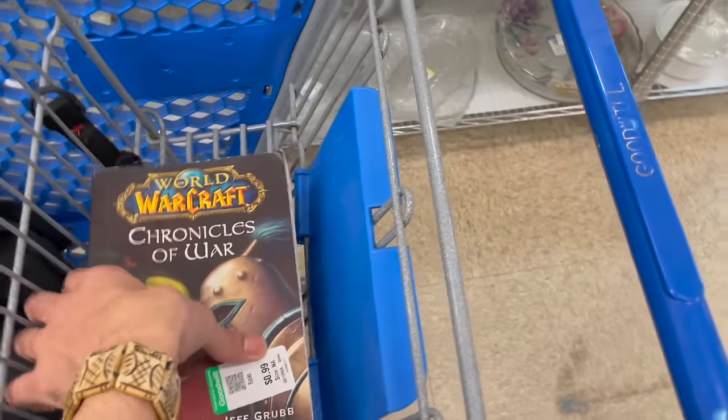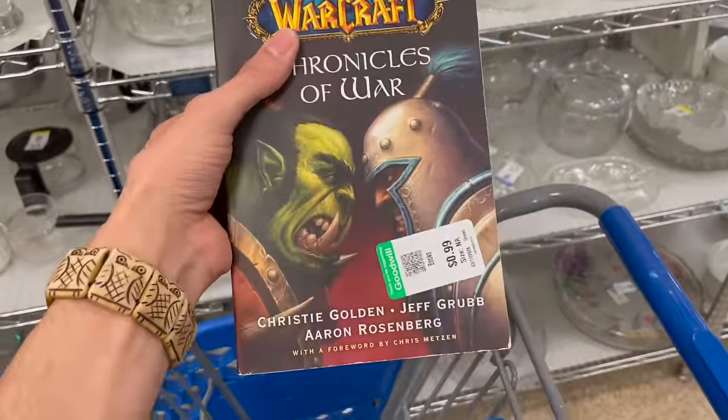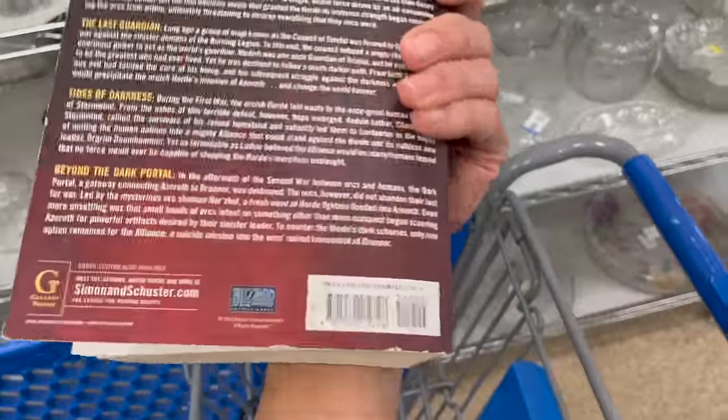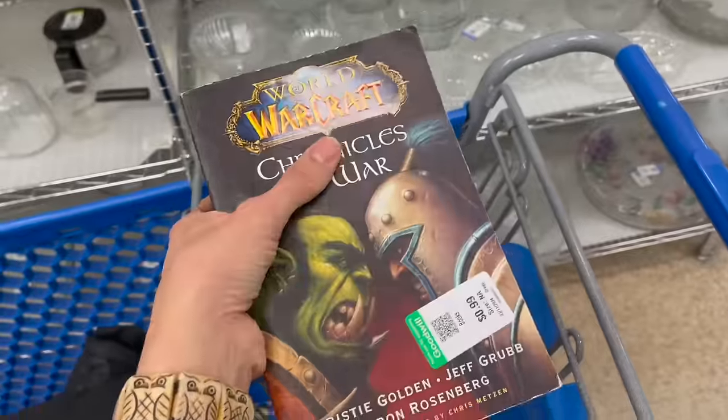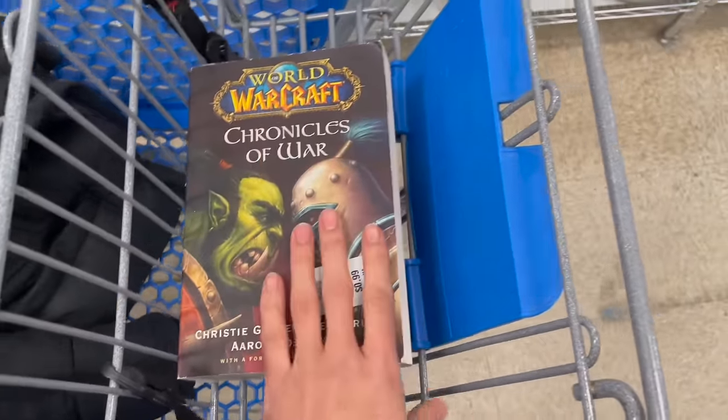I normally don't pick up books, but I saw this — I noticed the Warcraft book for 99 cents. I could probably get 18 to 50 dollars, it's all over the place, but it's only 99 cents so I'm gonna do that.